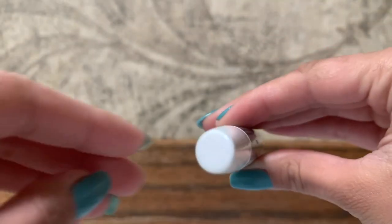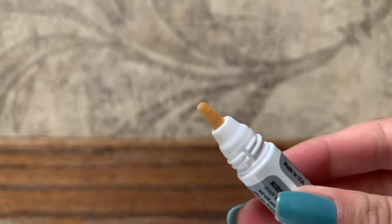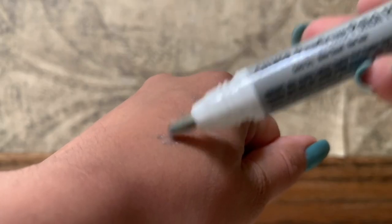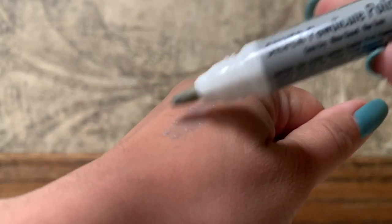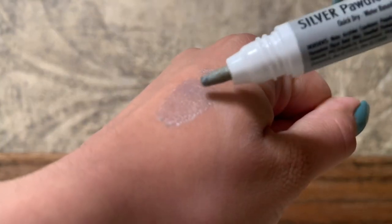When you unscrew the product, it looks like a dried-up sponge. You can use your hand or a napkin — you just need to push it down so the sponge can absorb all the color, and then that's when you can go in and paint your dog's nails.